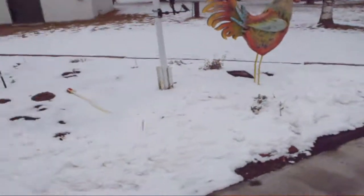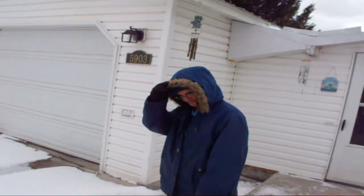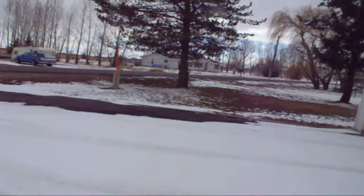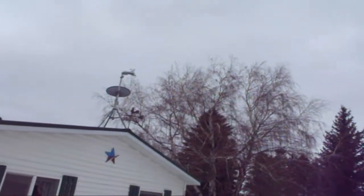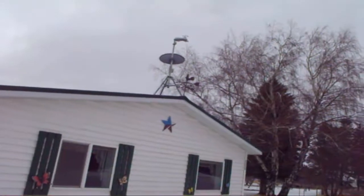I'll take you back outside — there's a little more light. Hopefully that gives you an input on how we do some things around here. It's starting to cloud up again, expecting some more snow. That's my weather station up there. In one video I showed the chicken weather vane — it's right there.